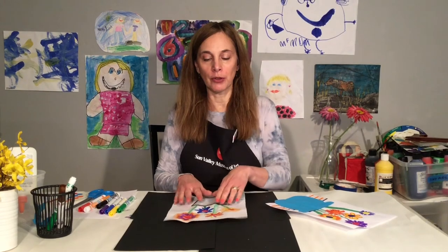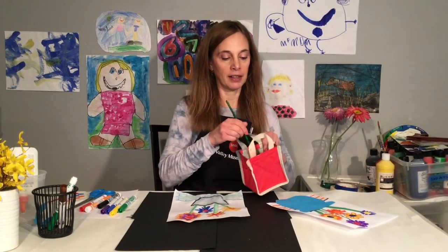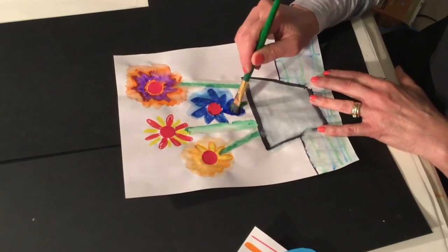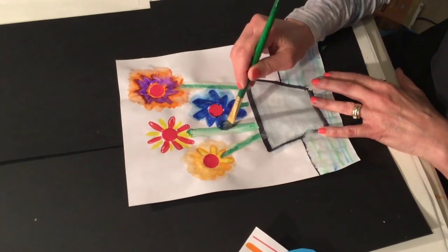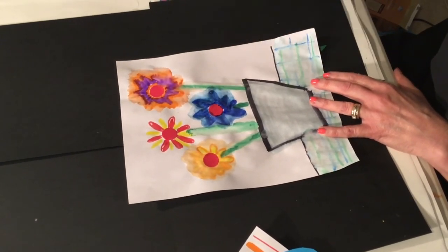The last step I'm going to do with this other picture is I'm going to take a wet paint brush and paint over the marker — it's going to bleed kind of like paint. That's another fun thing you could try. By just adding water, it becomes paint.